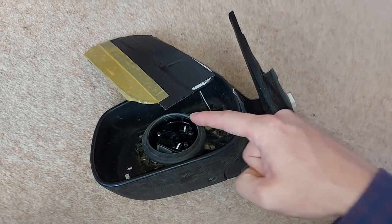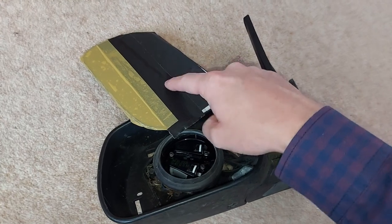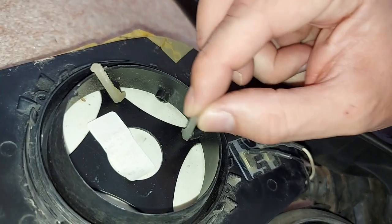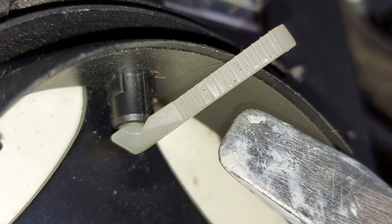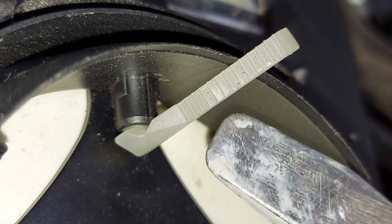Now the cogs on the output shafts of the electric motors connected to the glass itself via these two plastic legs. There's one, and there's the other on the rear. Here's a close-up of one of the legs, and as we can see, it's got teeth on it.